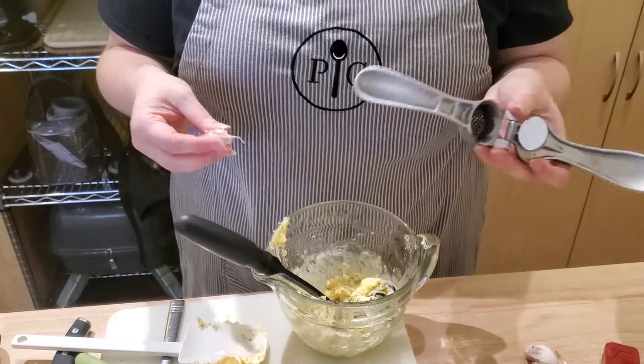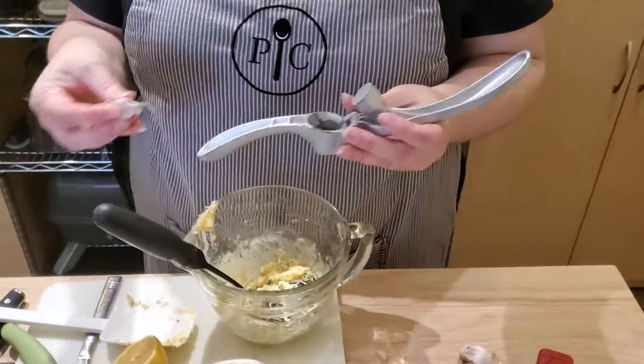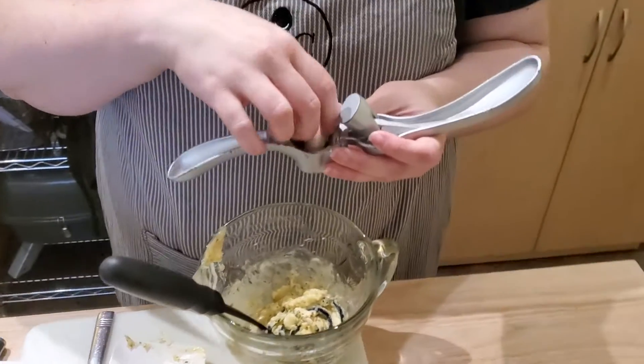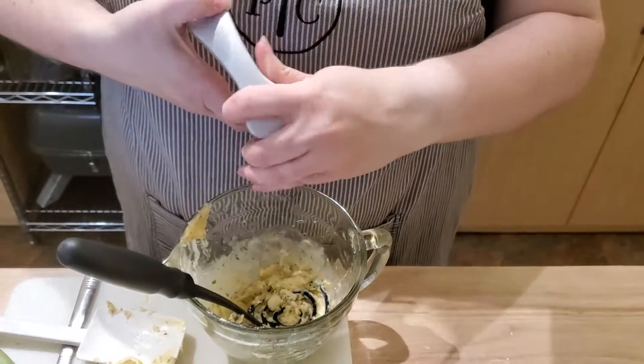Because the butter was a little on the hard side, I put it in the microwave for 10 seconds so it's a little bit easier to mix. I am going to add my garlic now. This is the garlic press — you put the garlic right in, peel and all.